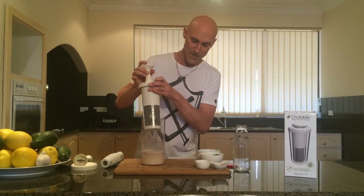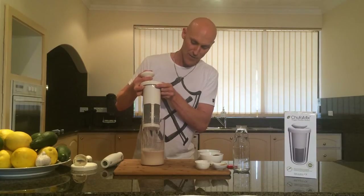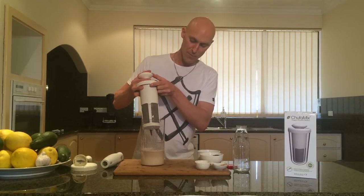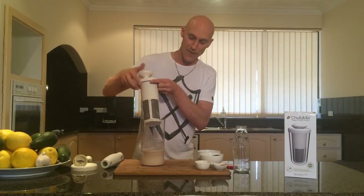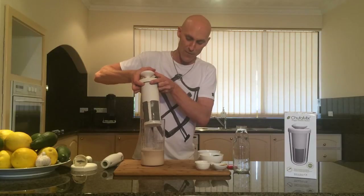So we start to push the mortar in, and as you can see the nut milk presses off. This is a great way of really getting all the milk out of the pulp, because some blenders that strain it off are gravity-fed, which still leaves some of the milk in the pulp. This way we can get it all out with a bit of pressure.